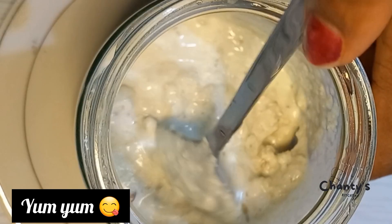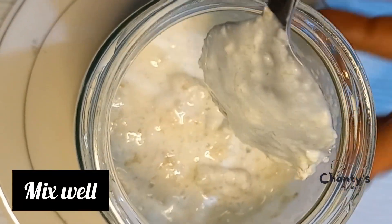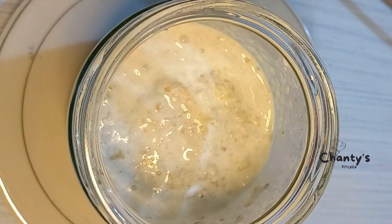This is so yummy! Mix well, then cover and refrigerate overnight.